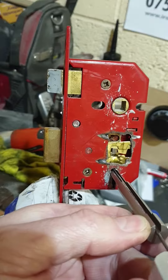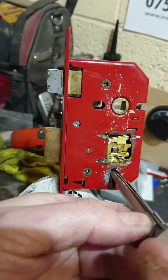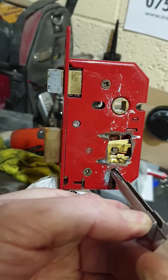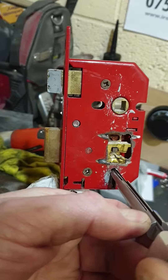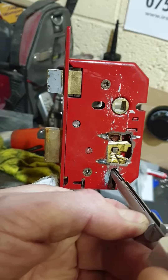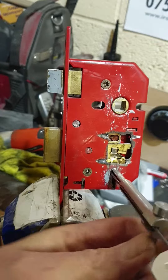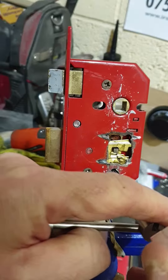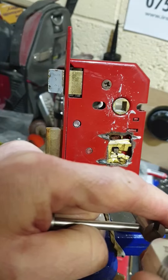Then what we do is just work our way through the pack, trying to get the bolt to throw. Just gently work your way back and forwards. You can see the levers moving up and down as you slide through the pack. As you can see, we've just cut a hole in the side of the lock case so you can see. You get a little bit of resistance — you can feel that resistance on there.